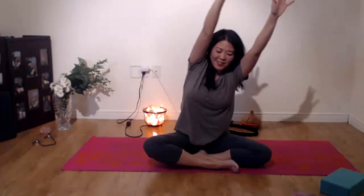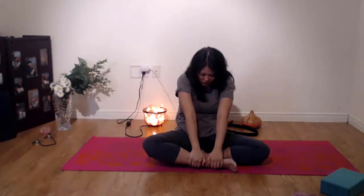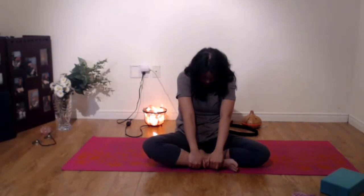Take a deep breath and just invoke a sense of gratitude, a sense of truth and love. We're just going to bring our palms up again, one more time. Inhale, look up, wiggle your fingers. And then exhale, both hands on our ankle, rounding your back. Inhale, chest out. And exhale, rounding your back again. One last time. Thank you so much, everyone. Namaste.